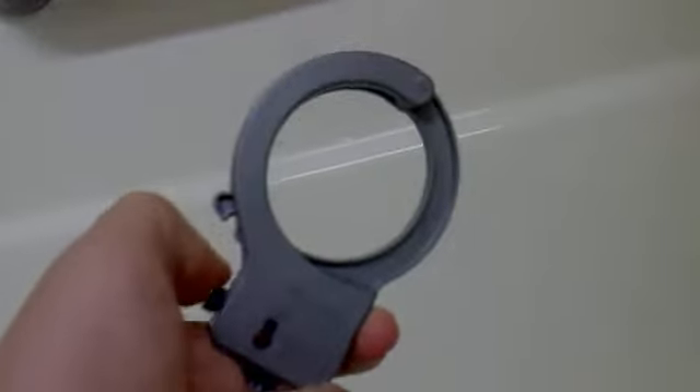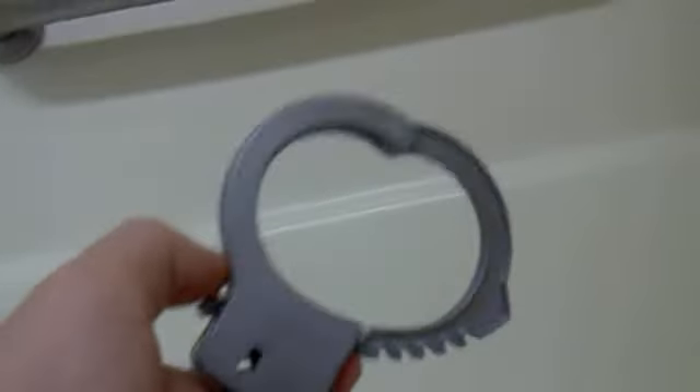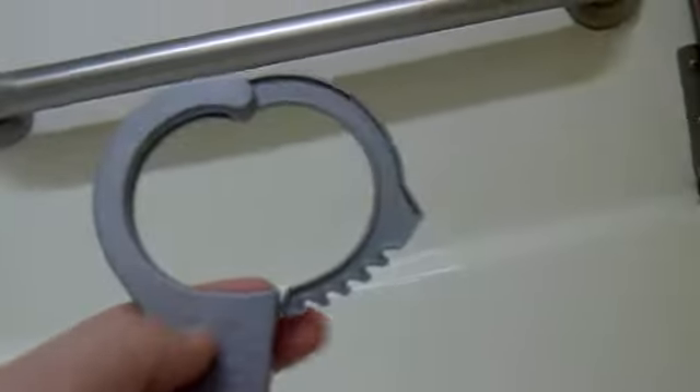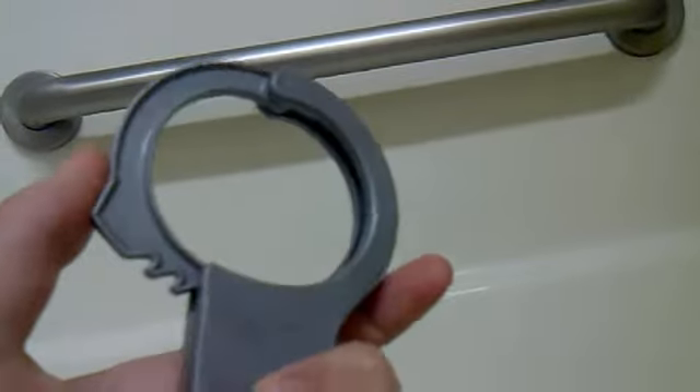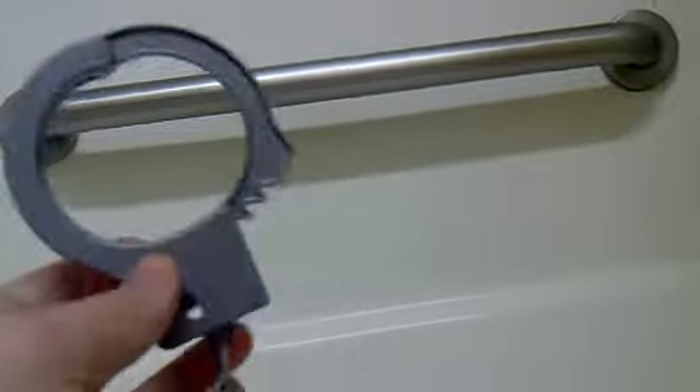Just to show you that, I'm going to hold this handcuff right here. And this is my last part, so I'll be done with this as soon as this part is finished. Here is the — it's a really tight handcuff. And you can see that these handcuffs, they're awesome.